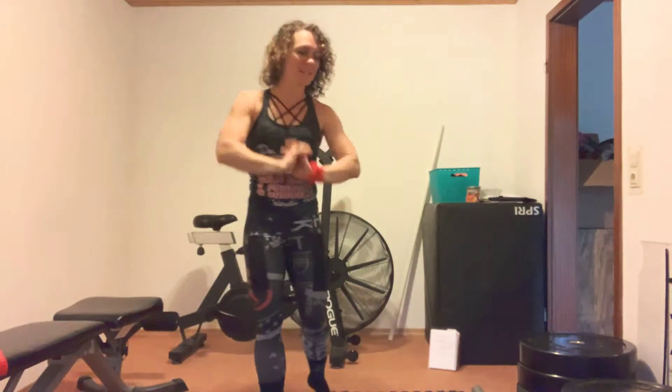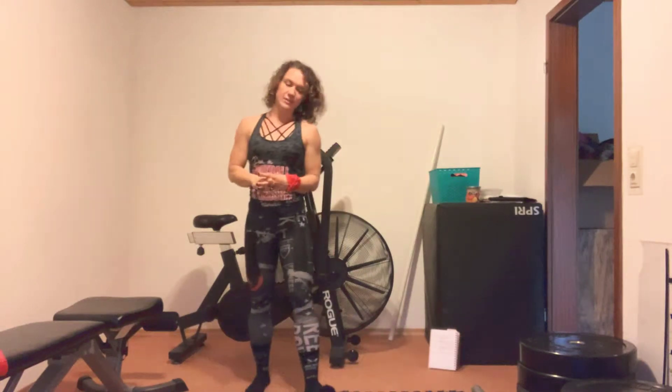Good morning, fire breathers. Happy Friday. This is for Jakaris Fit 2019 0426.